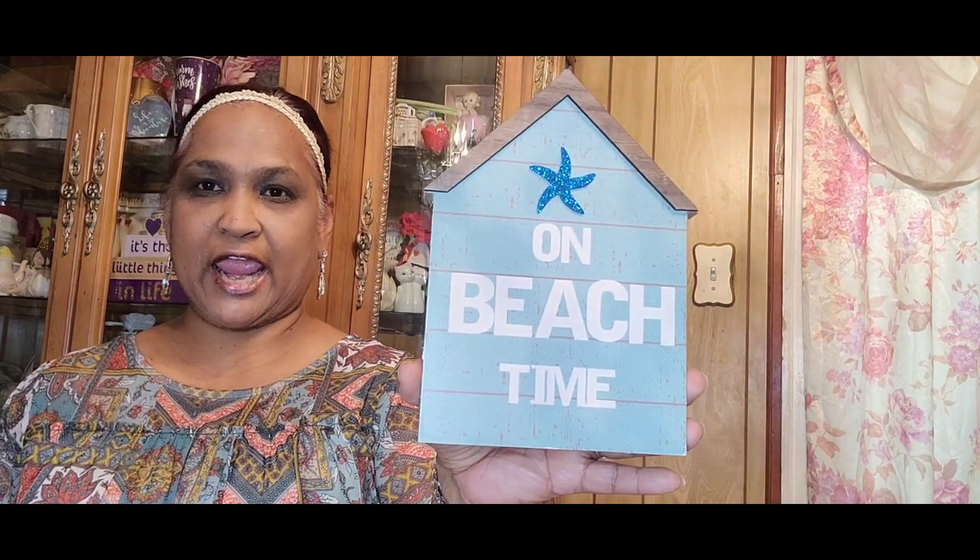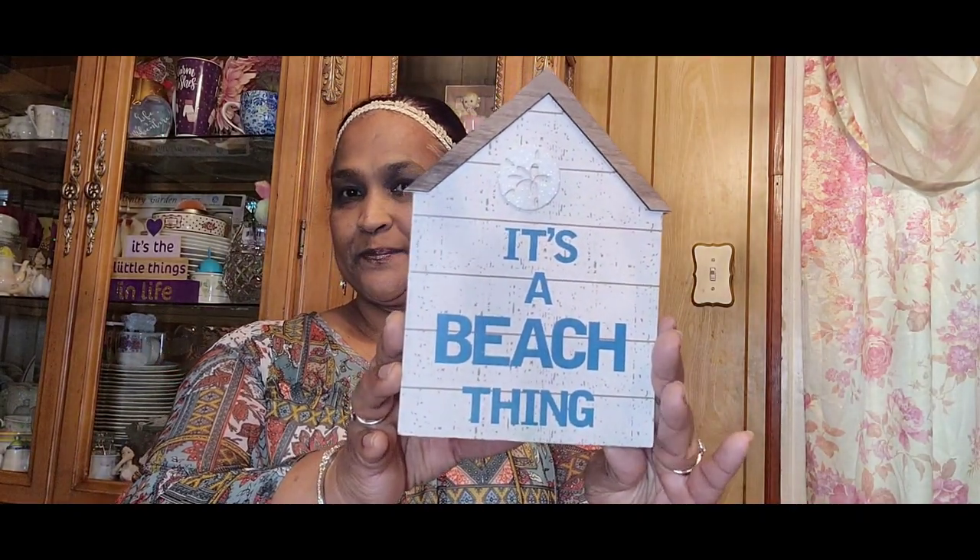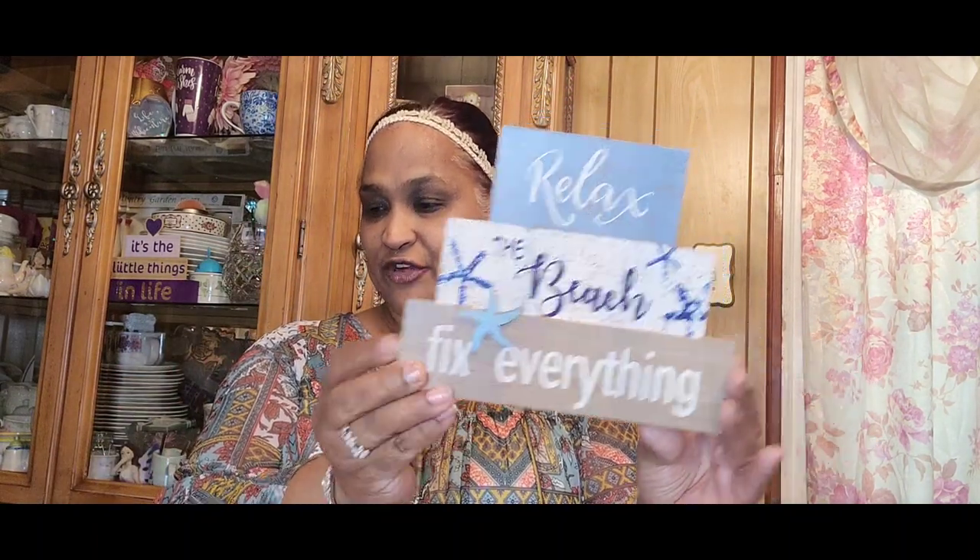Then I picked up this decor by Shore Living that says 'A Mermaid Lives Here' — gorgeous. Then one that says 'On Beach Time,' then one that says 'It's a Beach Thing,' gorgeous. Then 'Relax, the Beach Fixes Everything' — this video is going to be slamming. Then 'Let the Sea Set You Free' — really beautiful.